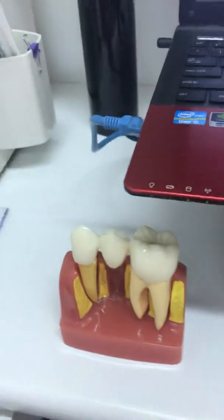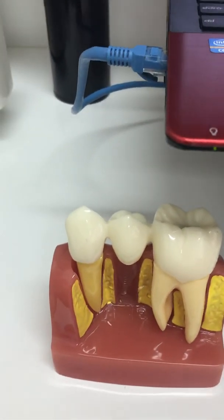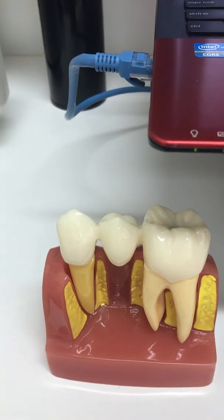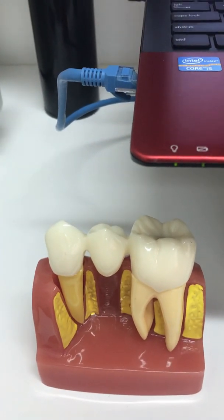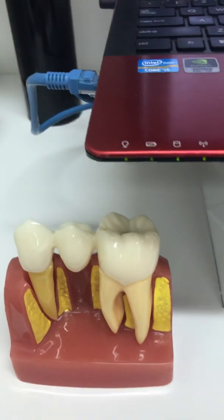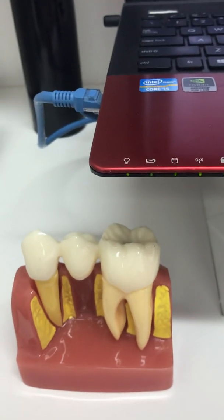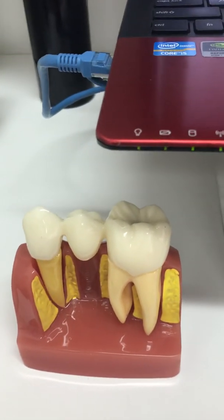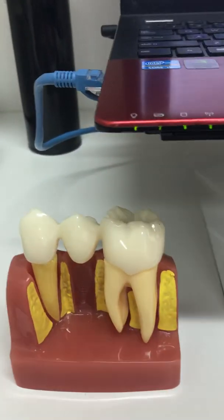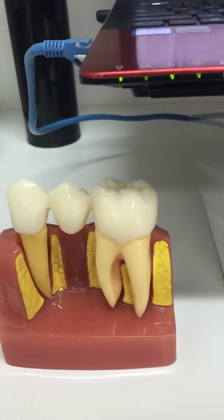The other type that looks sort of white but not exactly white is what we call a full contour zirconia crown. To know which one is which, you generally have to ask your dentist or refer to the lab sheet in order to find out.